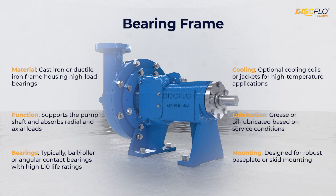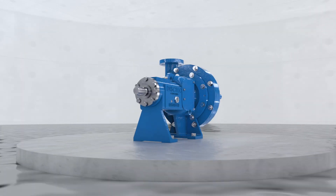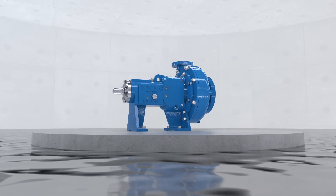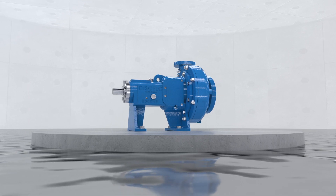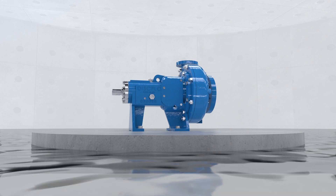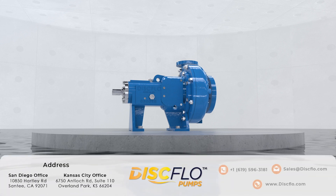Lastly is the bearing frame, which supports the pump shaft and absorbs radial and axial loads. For high L10 life ratings, angular contact bearings, ball bearings, or roller bearings are used. Whether you're moving sludge, slurries, oils, or chemicals, disc flow isn't just another pump — it's a smarter, more reliable solution for the world's toughest applications. Disc flow pumps: the premier choice for hard to pump applications.